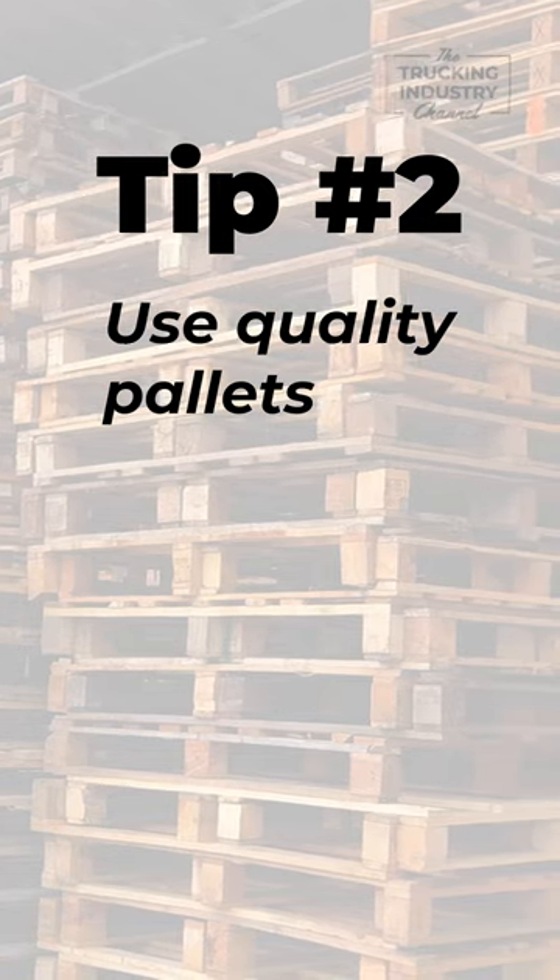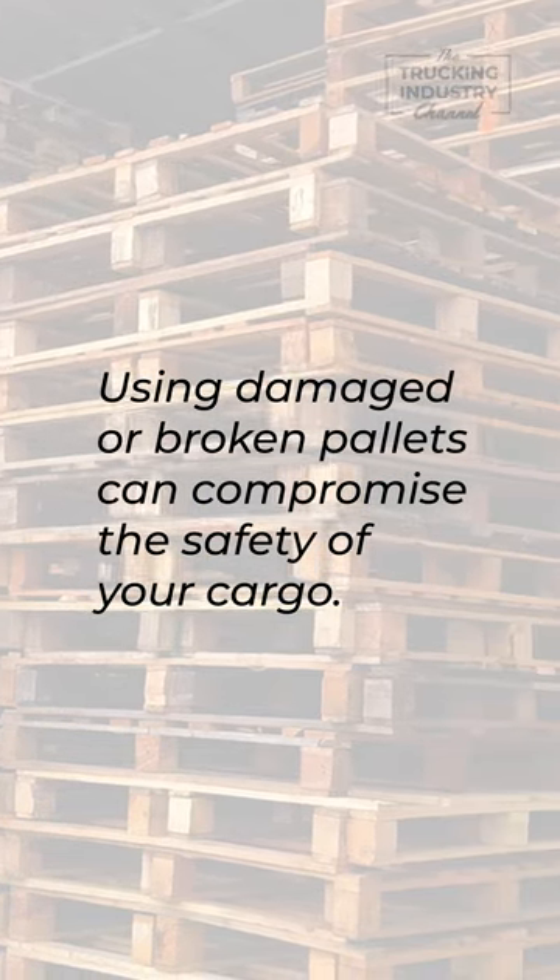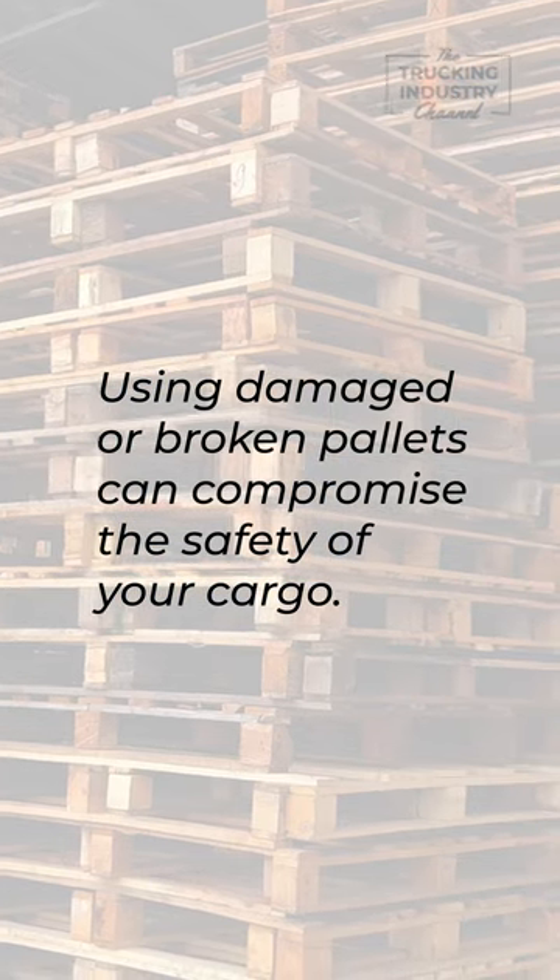Second, you're going to want to use quality pallets. Using damaged or broken pallets can compromise the safety of your cargo, so it's best to avoid them altogether.